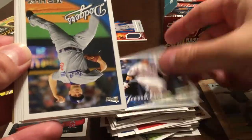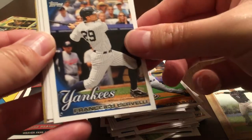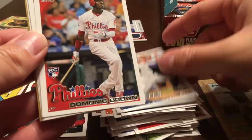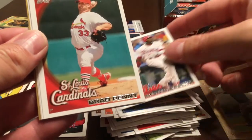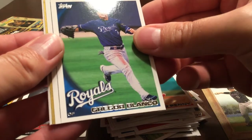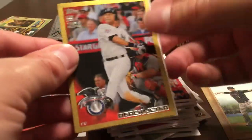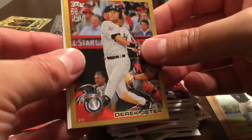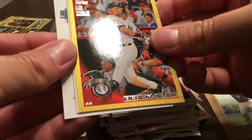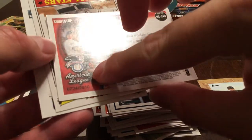Nick Johnson, Ted Lilly, Francisco Cervelli, Dominic Brown rookie, Brad Penny, Gregor Blanco, Cliff Lee — oh nice, Derek Jeter gold! That's not bad — 734 of 2010.